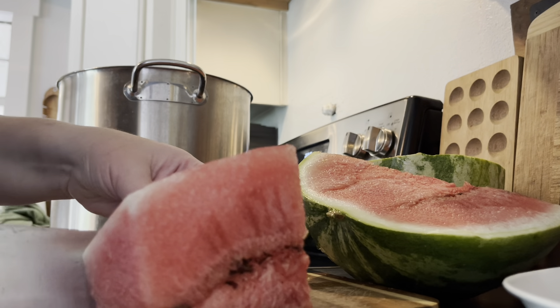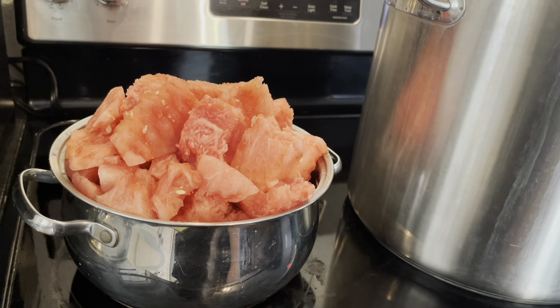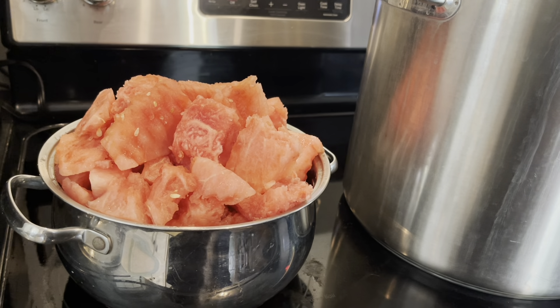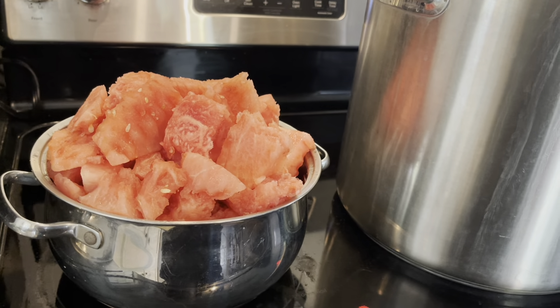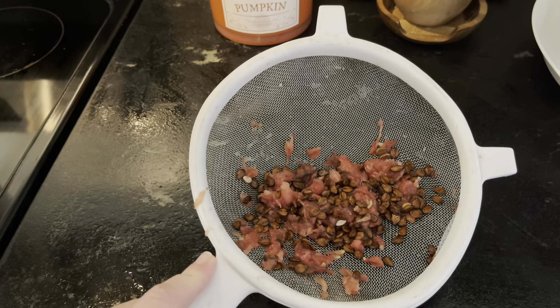I am about to mash this up. It is a very overly ripe watermelon so it's just going to mash up super easy. Then I'm going to measure it out, see how much watermelon I have, and see if I need to double this recipe. I will link the recipe below so you can decide if you want to do it as is or double it. I went ahead and separated all of the seeds from that watermelon.